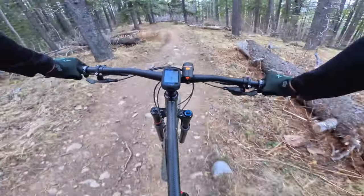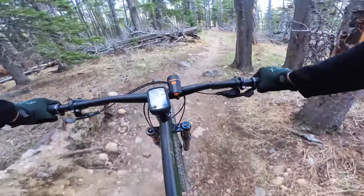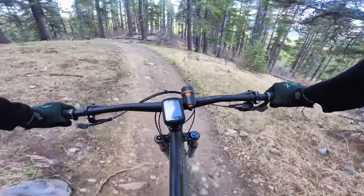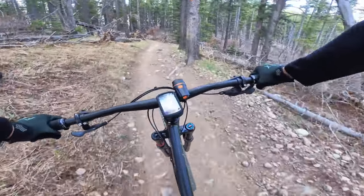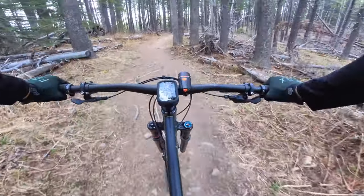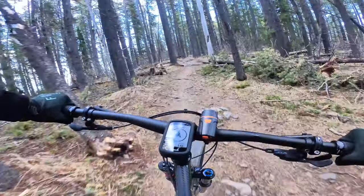The handlebar length is 800mm, and that's something I'm going to play around with. I'm thinking about dropping to 780mm because 800 is sometimes just a little bit too wide. I don't want to cut it just yet — once you cut it you can't make it longer again. A narrower bar should give me more control through technical turns, and in some areas the trees are pretty narrow and I feel like I'm going to hit my bars. If you guys have any suggestions for riding a hardtail, please put them in the comment section.